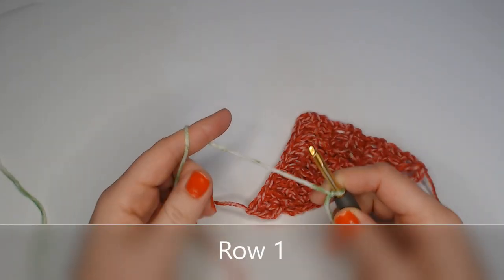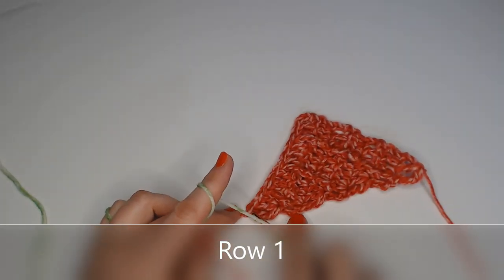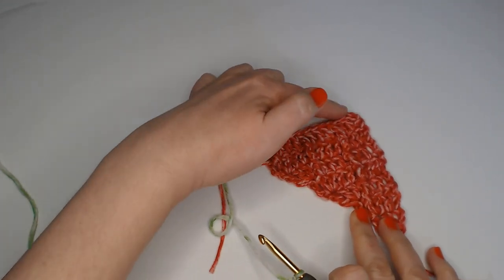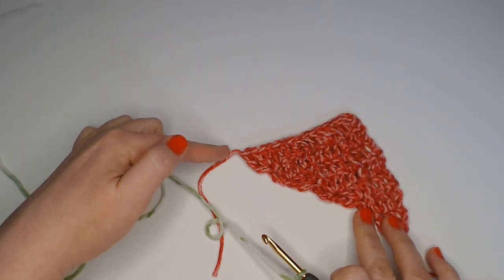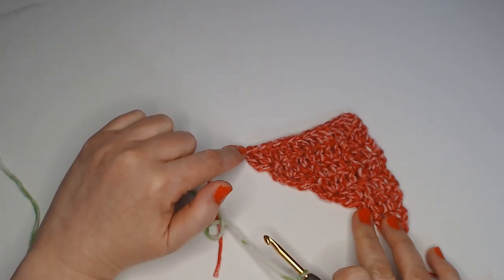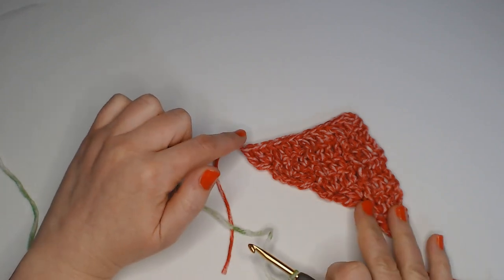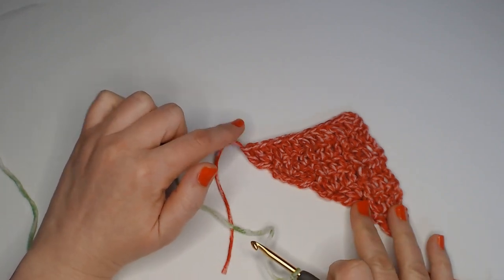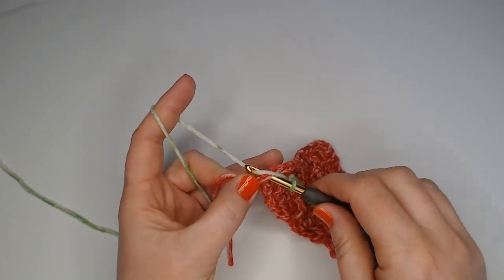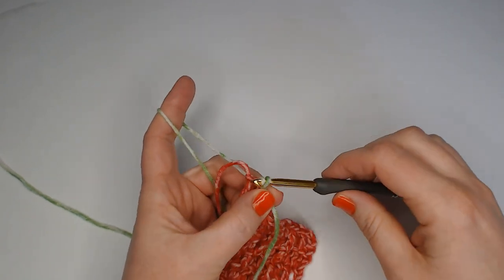We're going to start by making a slip stitch into the top of the very last treble of side one. Here's the top of side one — your last row of stitches — and the last one you made was this treble. Slip stitch with your new yarn into the top of that treble. This is just to join our yarn; this is where we're starting.